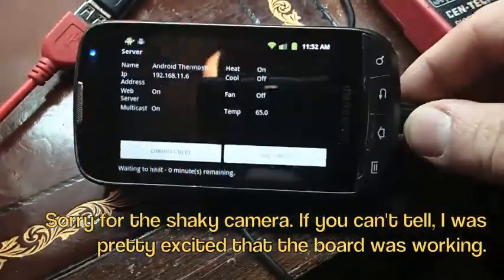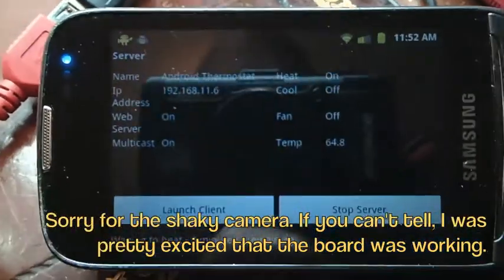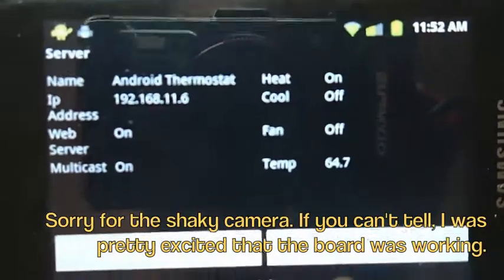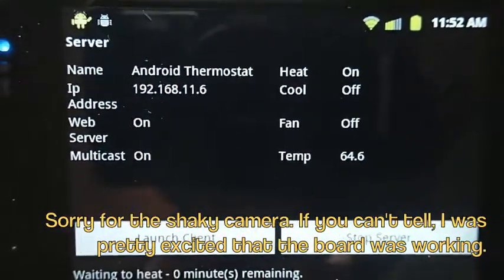This is the phone that I will be using as my thermostat. The server app is running, and as you can see here, it's reading temperature. And since it's changing, that tells me something's working there.